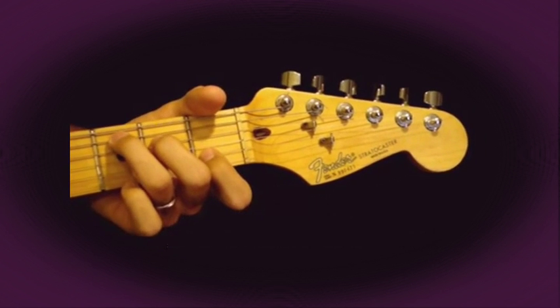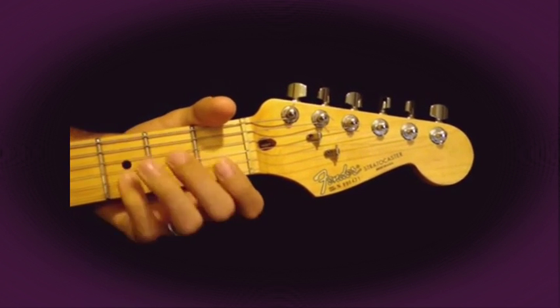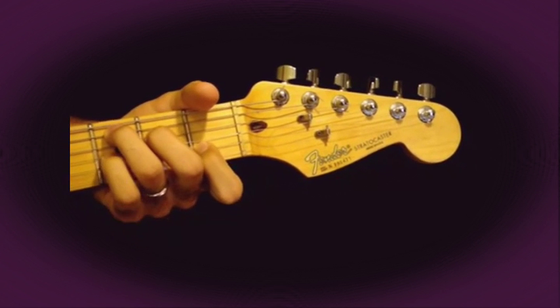From C major, to go to C7, just add your 4th finger on the 3rd string, 3rd fret. So you have C major and C7.